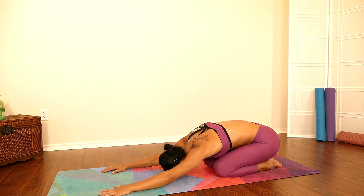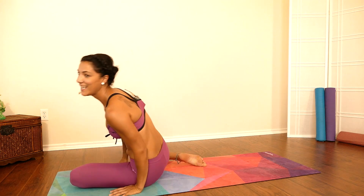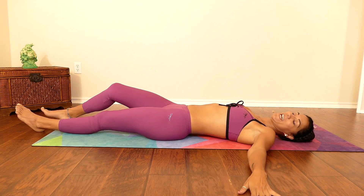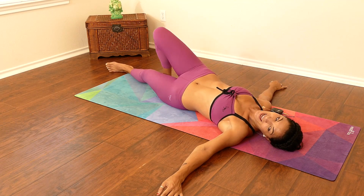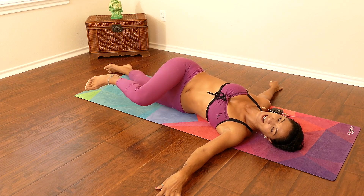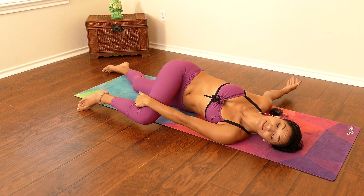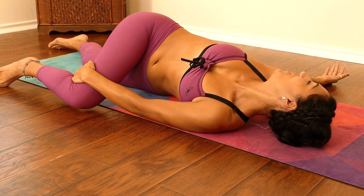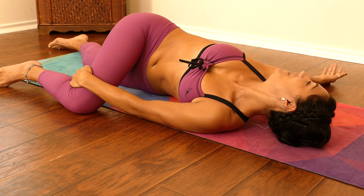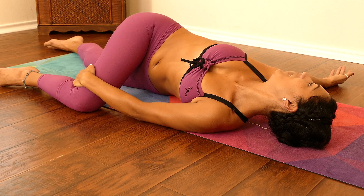Beautiful — gently walk and lay all the way down on your mat. Now we're going to move into one of my favorite postures to do: the lying down spinal twist. This one is really good to energize your spine, move things around in your belly, release tension there, and also release tension from your lower back. Take a deep breath, breathe, let go.